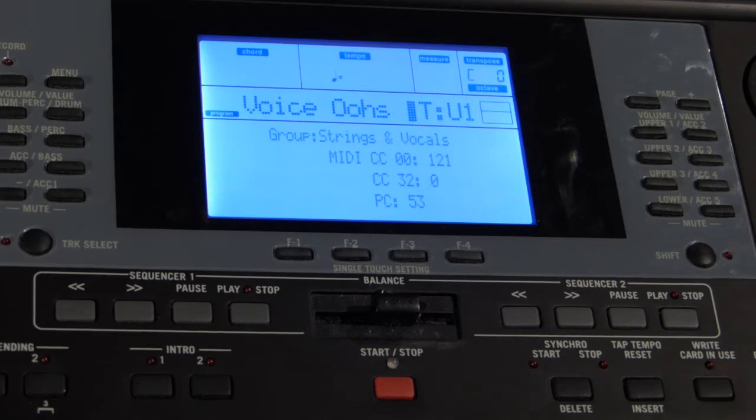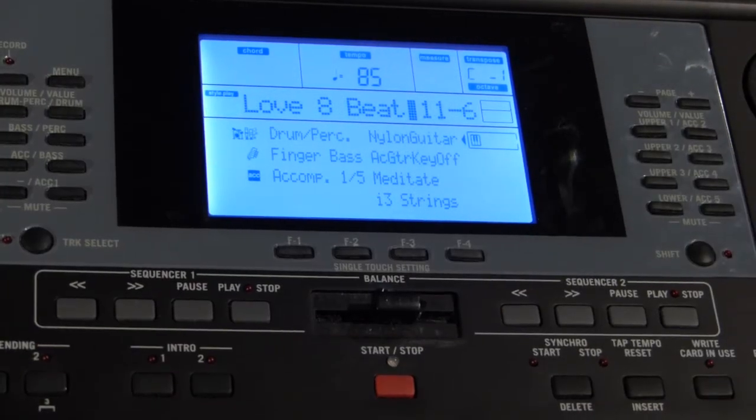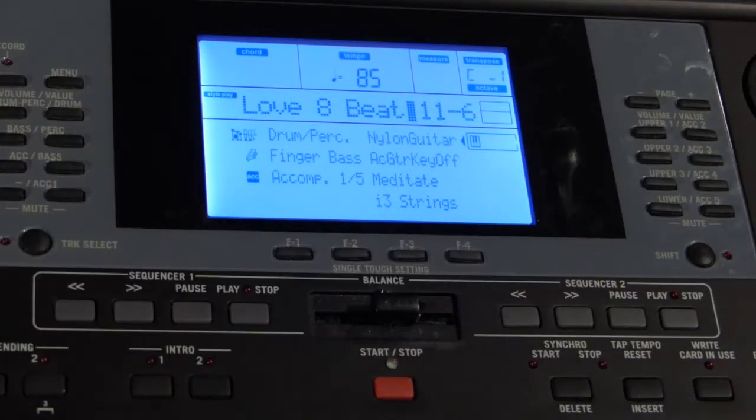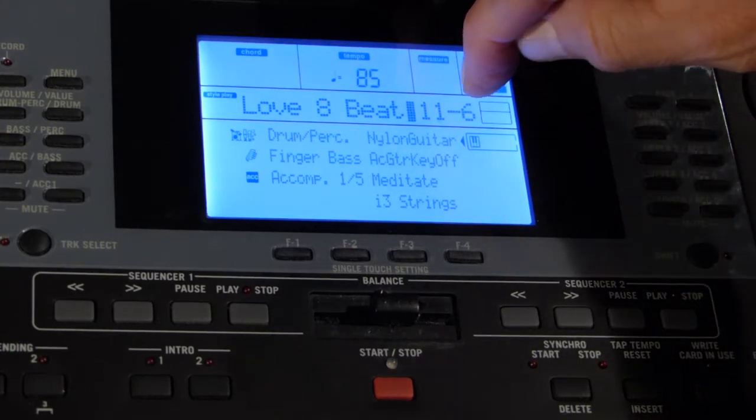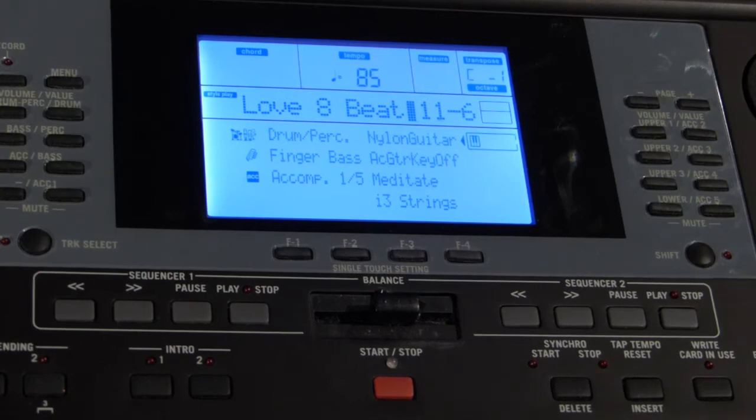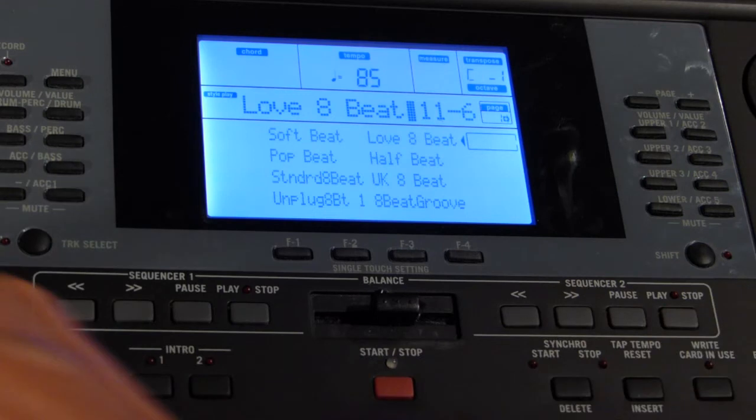That's about it for Program mode — in Program mode you simply select one instrument and play it across the entire keyboard. Now let's go to Style Play, and that's where everything really begins. I switch the mode from Program over to Style Play — don't confuse Program with the program buttons and performance buttons on the far right; this is the mode switch up on the left side next to the volume sliders. In Style Play we get the style name across the top, and in this case it's leaving off where I left off — this 11-6 actually indicates a saved performance that I did myself and saved to a performance slot. I'm going to go to the far left and select something else — now I'm in the factory preset.